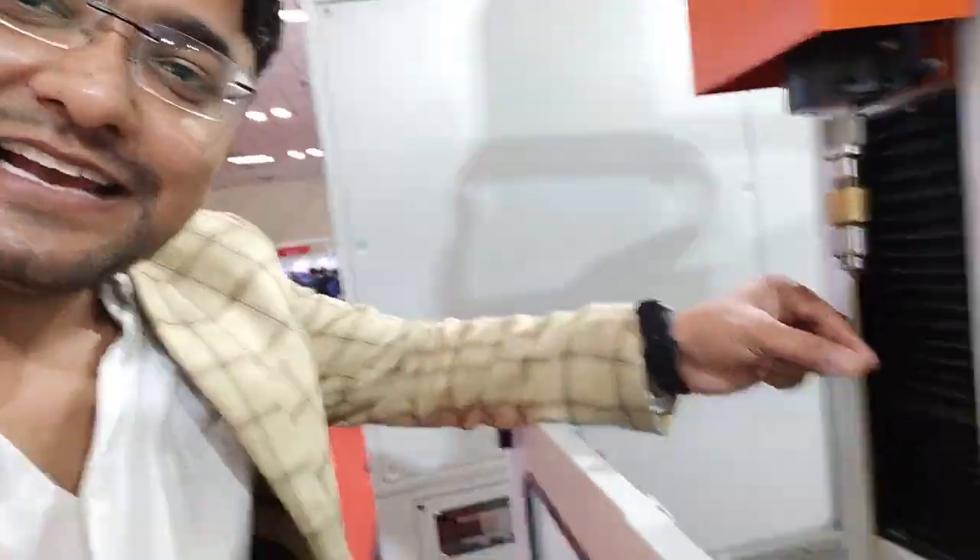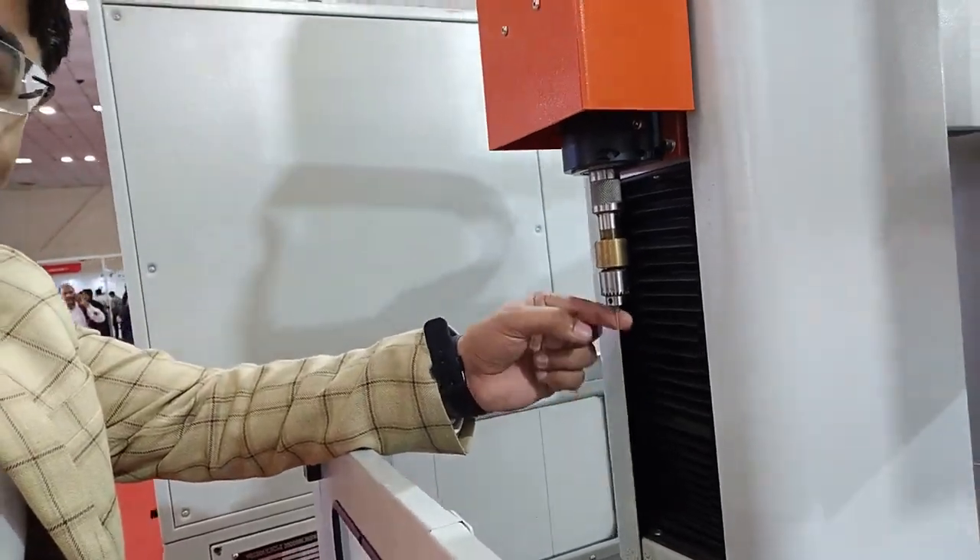Look at this size, guys. How much is it? 1 mm. So guys, this is used for 1 mm.